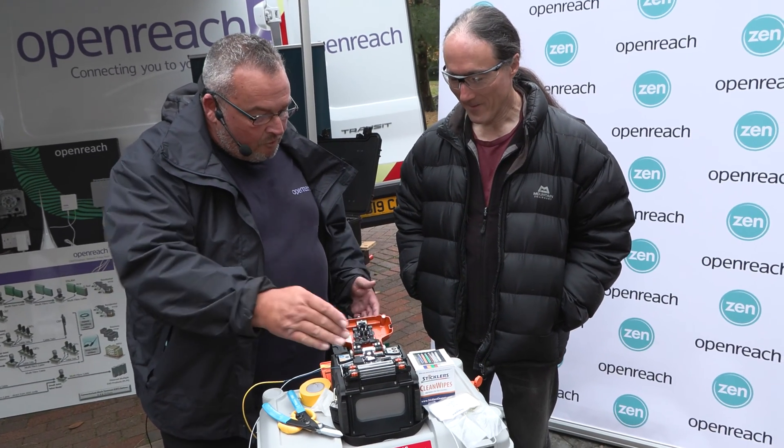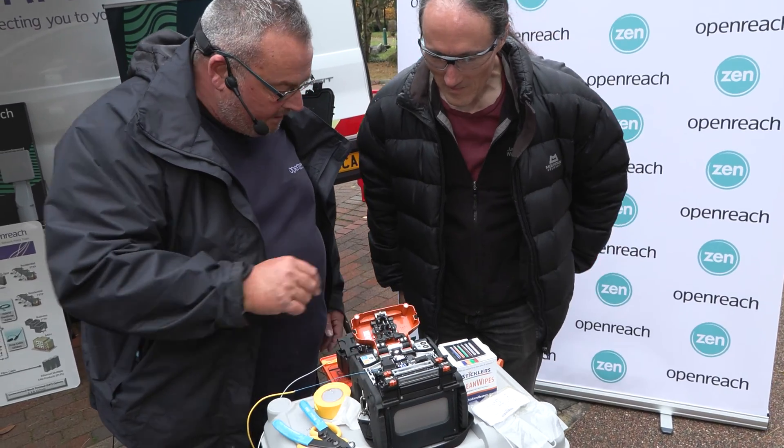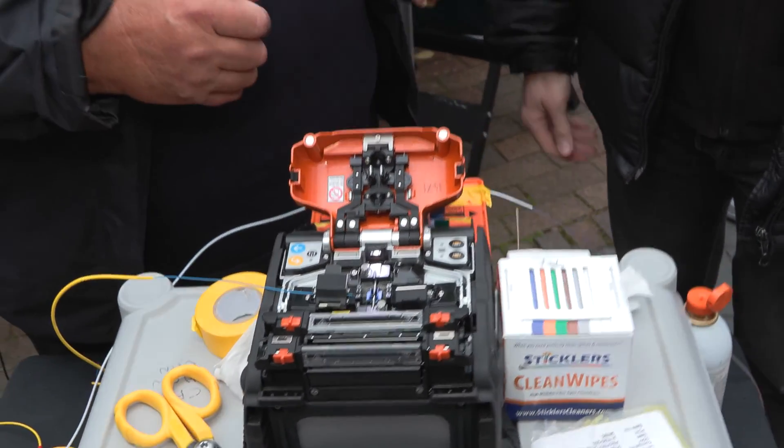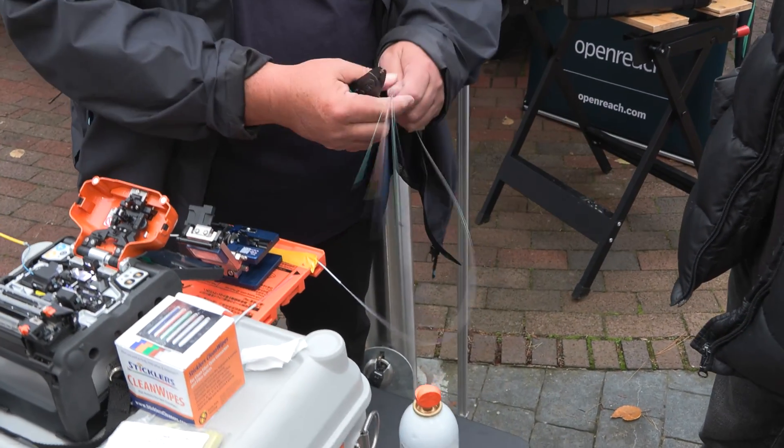I've already prepared one fibre in there to make life a little bit easier and quicker. What I'm going to do is show you how to actually prepare the other fibre and get it ready for splicing.